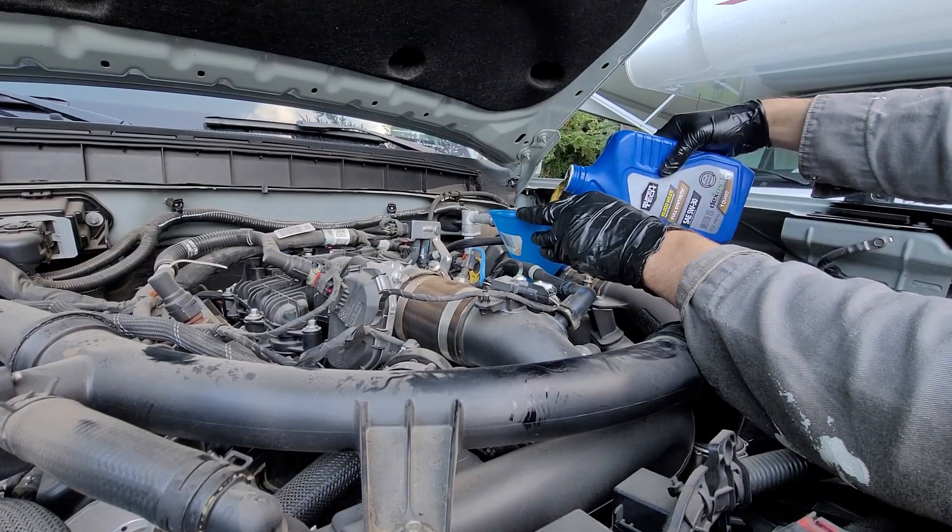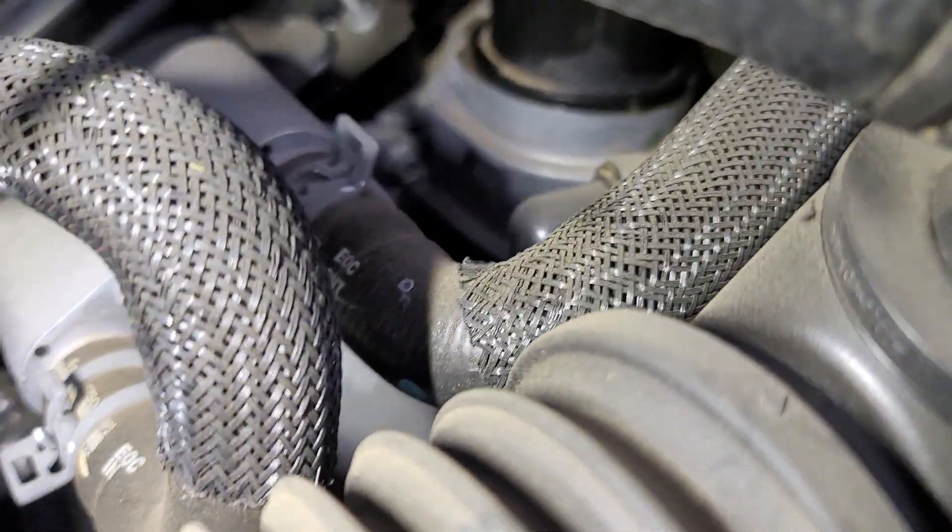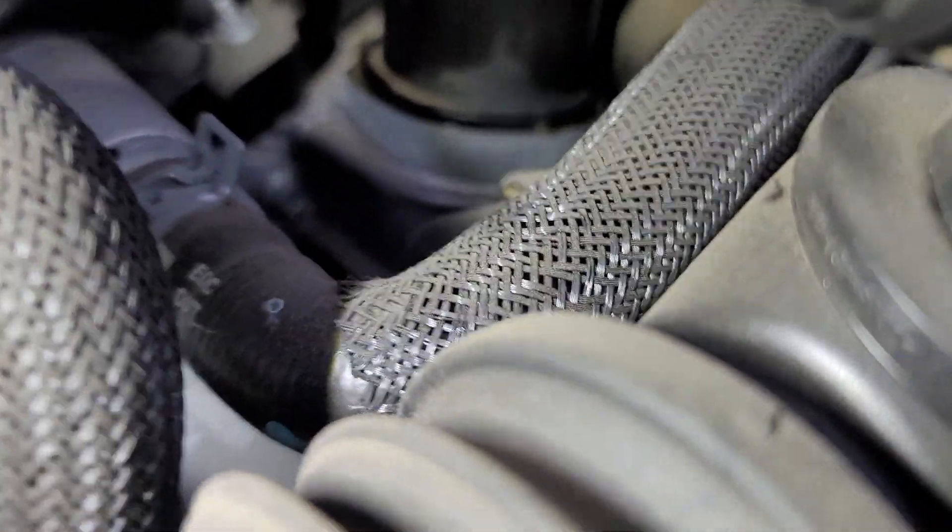Fill up the engine with the 6 quarts of oil and replace the oil cap. With the engine running, check for oil leaks at the oil filter, as well as underneath the car.